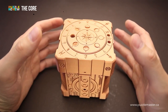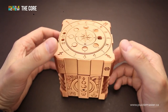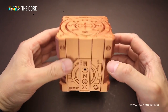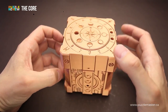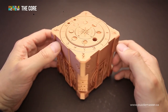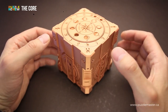The Core is an escape room style sequential discovery puzzle box. Usually we see escape room type puzzles made from plywood, but this one is 3D printed — all parts are made on a 3D printer. There are two versions of this puzzle available: one that looks like it's made from copper-colored plastic, and the other version has multiple colors.